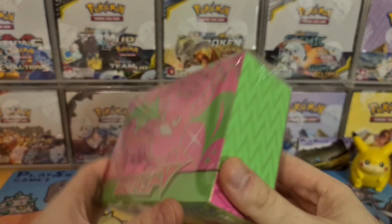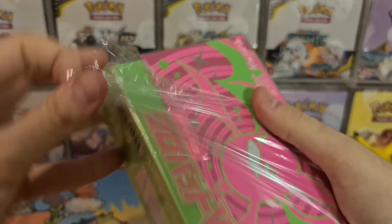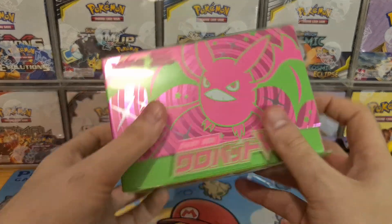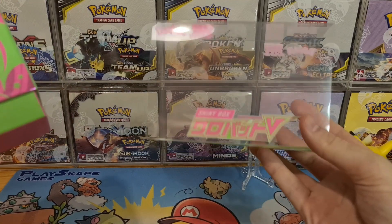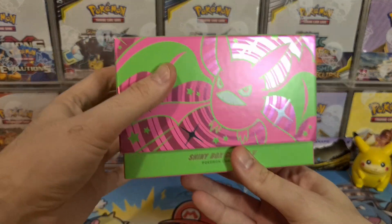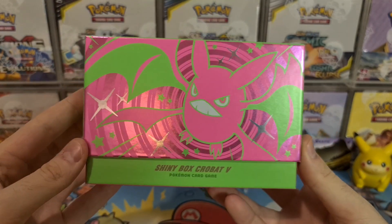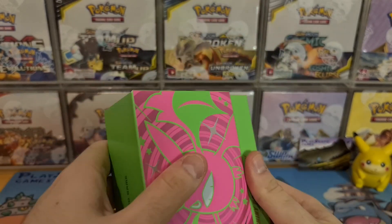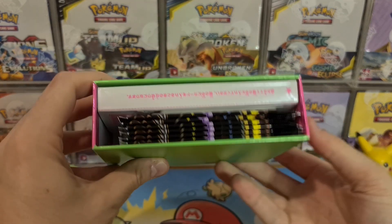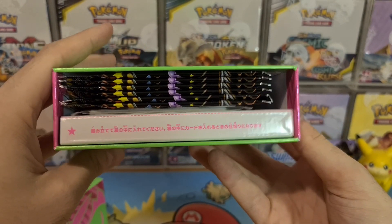The Shiny Crobat V box came out on December 25th in Japan and we've just got it here in the UK. It's absolutely gorgeous — it's got six packs of Shiny Star V, a beautiful box, and this cool little oversleeve. Let's open it up together and just admire the colours, admire the beauty of it. Why can't we have an Elite Trainer Box like this in the UK? It's got a nice tight seal, and everything is perfectly sandwiched in there.